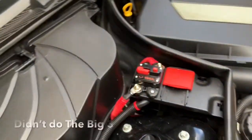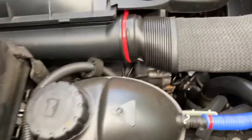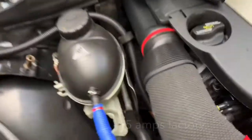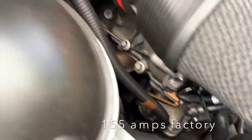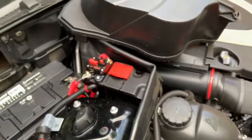We just did the capacitor test, and as you can see right here, I did not do the Big Three. There's my power wire and there's my negative right there. Got a regular alternator down there. I guess that answers the question right there.